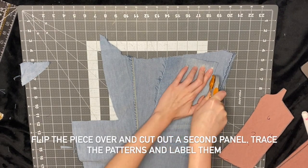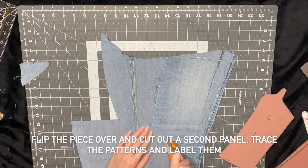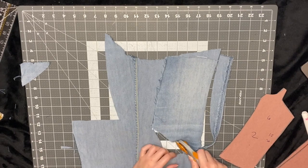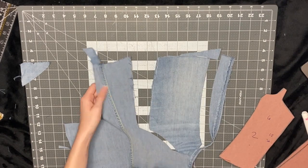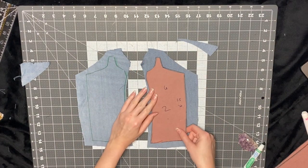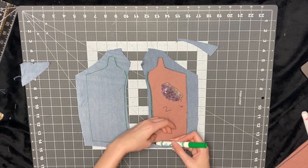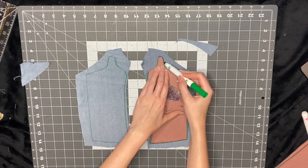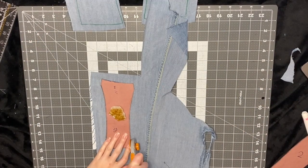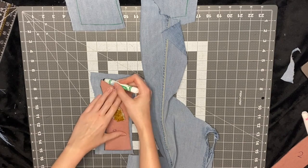I'm going to flip it over and cut out the same exact piece. Once I have my two pieces I trace that pattern piece around it — that's why I don't add seam allowance to the pattern piece, because I want to be able to trace it on the fabric. I'll also label each piece; for instance, I'll put six for the sixth panel and two for side two. I'm using washable markers so all these marks will come out super easy with water — I'll try to find the link and put it in the description.